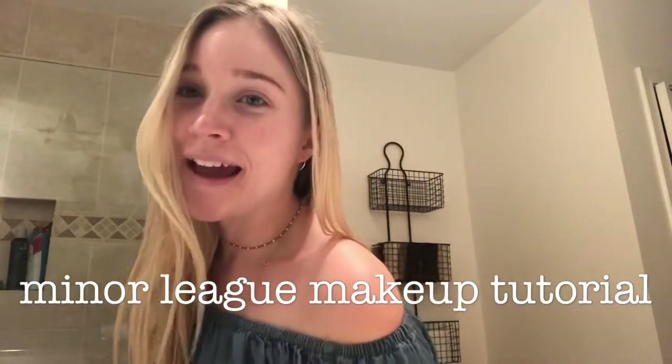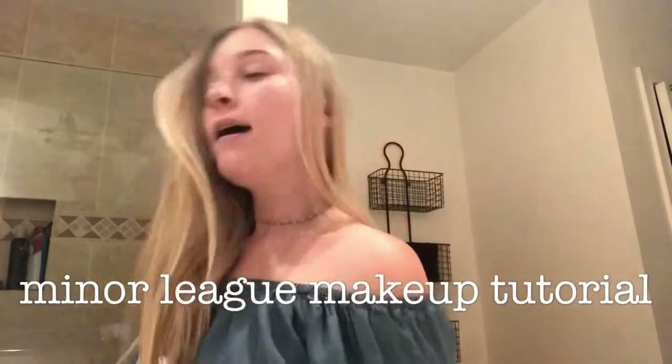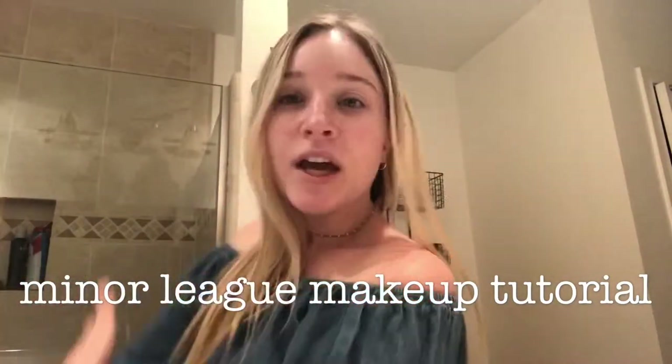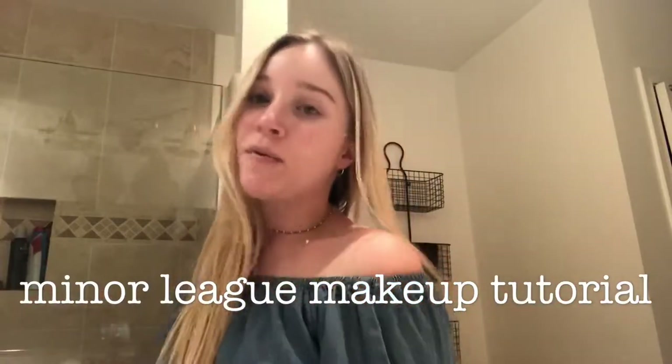Hey guys, I'm going to be doing a minor league makeup tutorial, aka makeup on a budget. Stick with me — I don't know what I'm doing, I've never done one of these before. I think people on the internet do their eyes first; I'm not really sure why they do that.